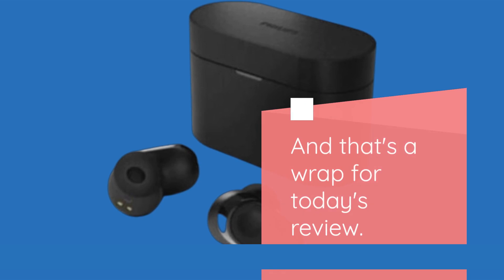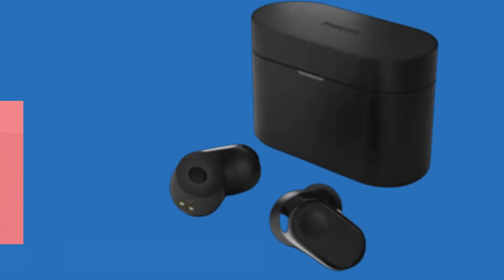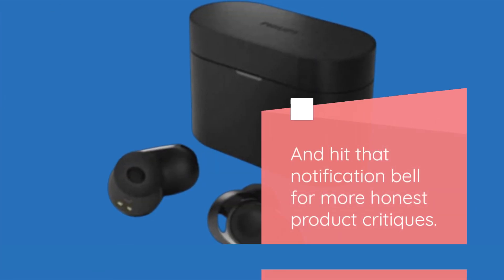And that's a wrap for today's review. If you enjoyed this video, don't forget to like, subscribe, and hit that notification bell for more honest product critiques. Until next time, happy listening.